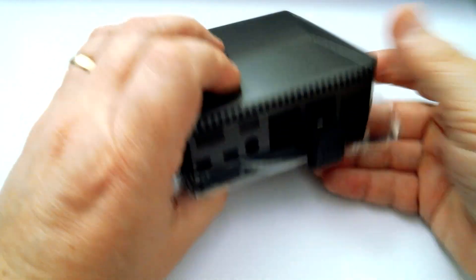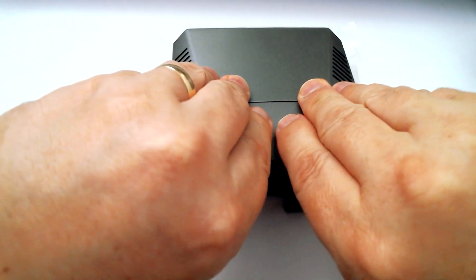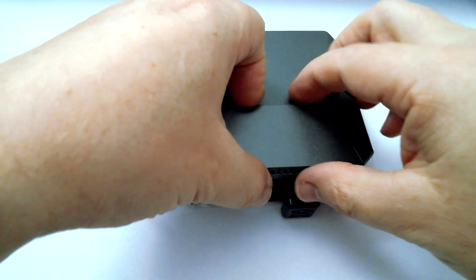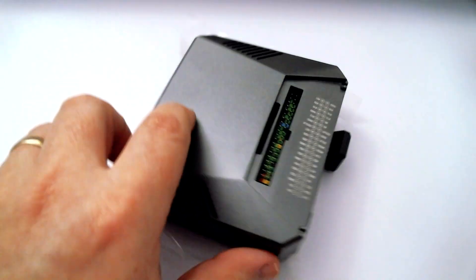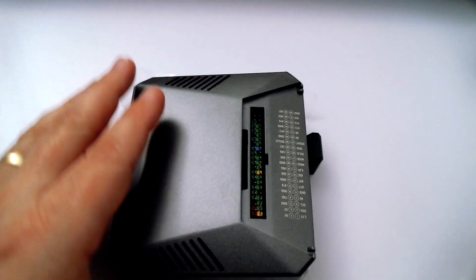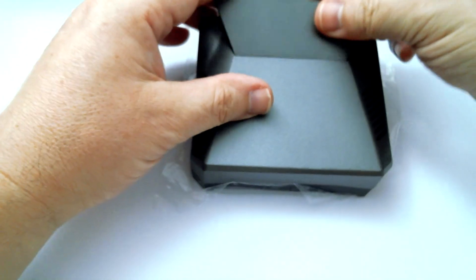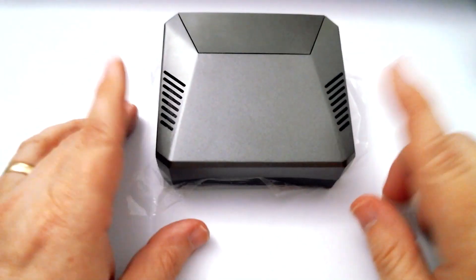You still have access to the magnetic ports — hard to get off, but you still have access to everything like you did before, and this thing just snaps back on. The Argon 1 is still a great little case with this expansion board.